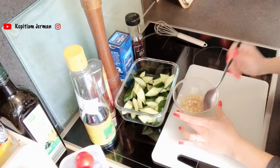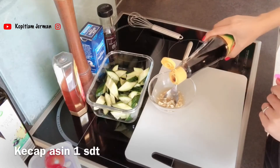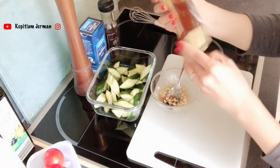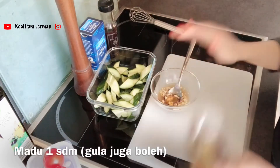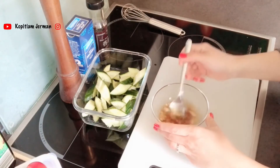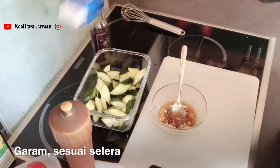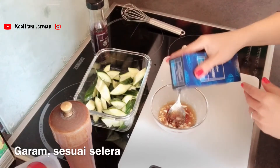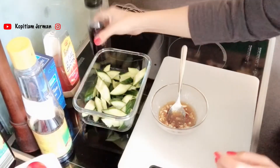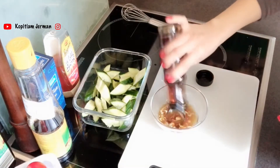Aku taruh 3 sendok white balsamic. Terus sedikit kecap asin aja, for the color — kira-kira 1 sendok teh gitu. Terus kasih sedikit honey biar dia manis. Kalau kalian mau pakai cabai, sekarang boleh dimasukin. Tapi aku nggak gitu suka makan yang pedas-pedas, jadi aku masukin merica saja. Terus sedikit garam. Terus ini yang paling penting — ini minyak wijen, sesame oil. Banyakin.